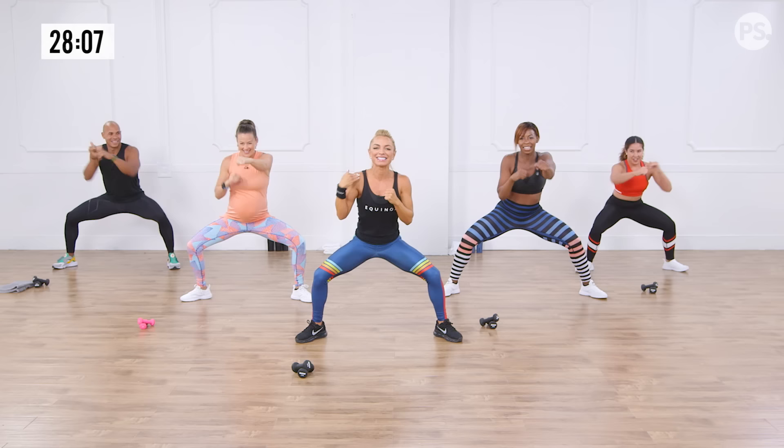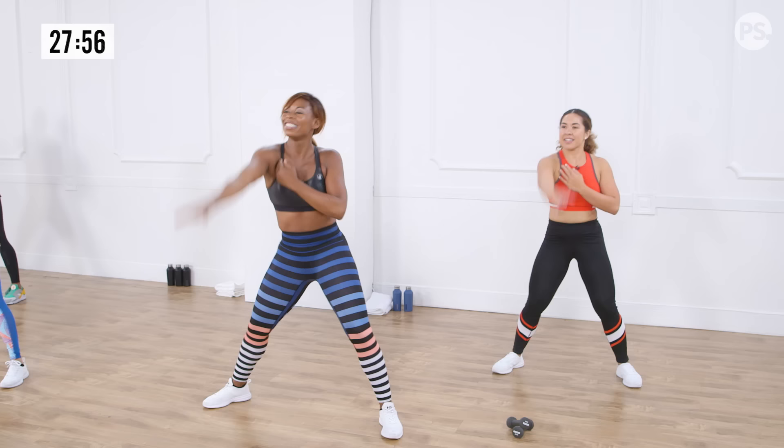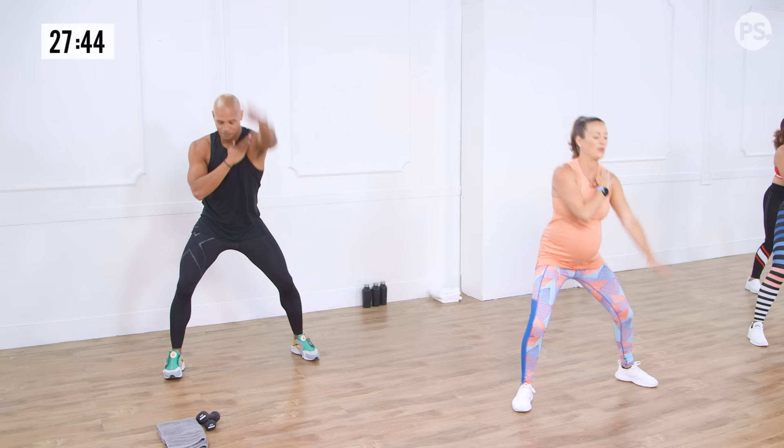Isolate this arm right here — big arm swings. Activating those legs already. Releasing that shoulder, releasing that chest. Get your breath. Let's switch it to the other side and big arm swings. It especially feels nice because we spend so much time in that boxer stance, a little hunched over to protect our face.